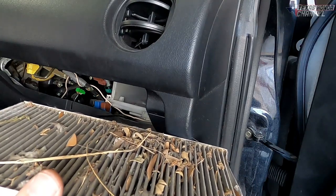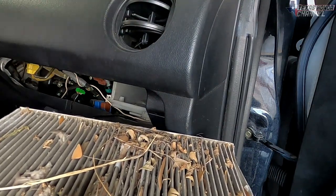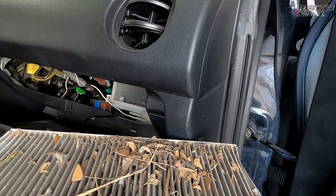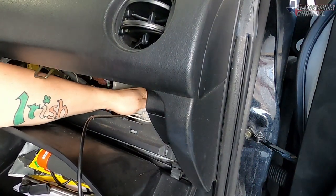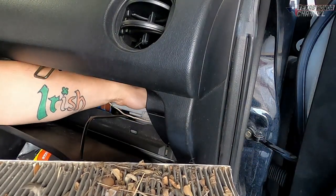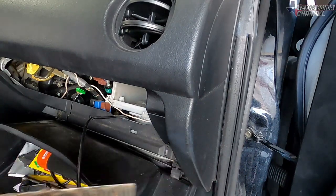This would explain why the AC isn't blowing very hard — it's cold but just not blowing hard. Replacing this will actually make it colder and blow harder. That's why we got the shop vac — we can vac in here and suck out all the debris that's most likely on the blower motor. You don't want that circulating through your vents.